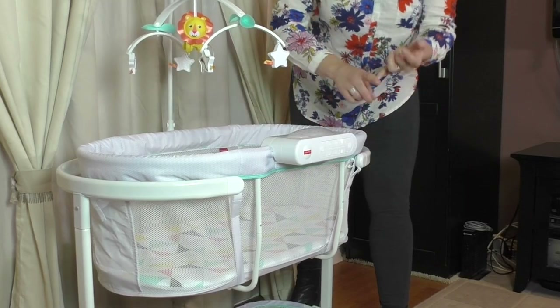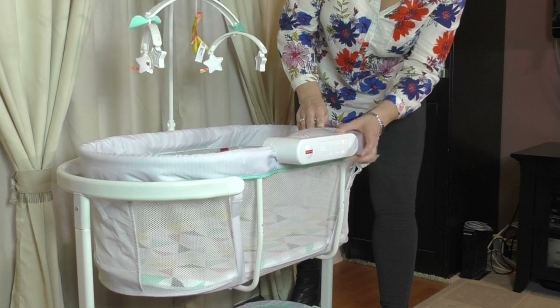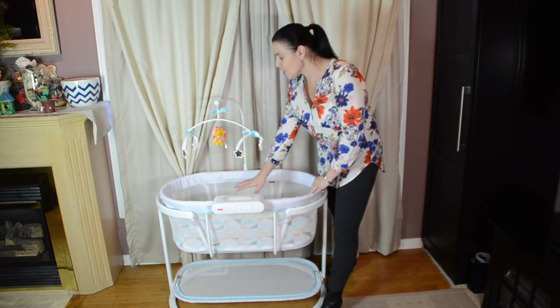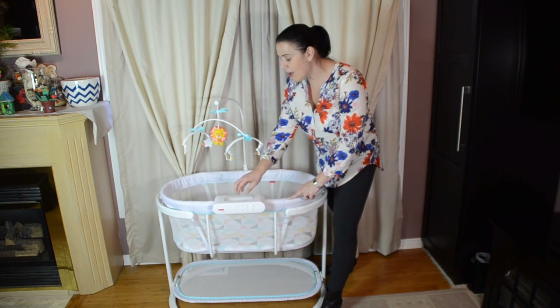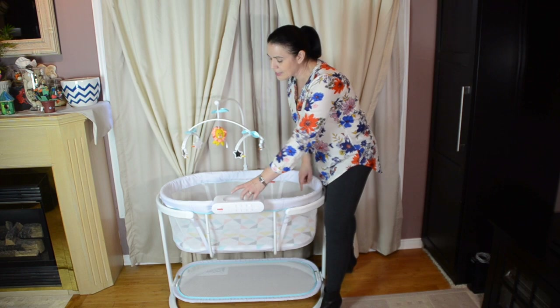There is music, there are nature sounds, and you can control the volume. Over here, there's a light on the inside, so if you want a very dim light just to soothe your baby, that's there. They've also added a projection at the top — this is really nice because in a dark room, your baby can see the stars on the ceiling.